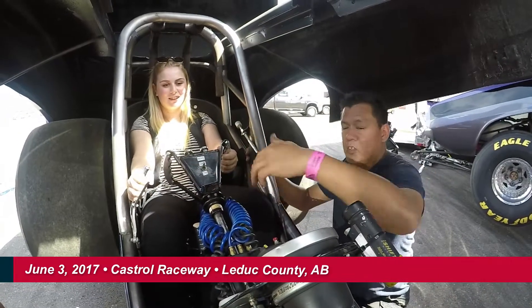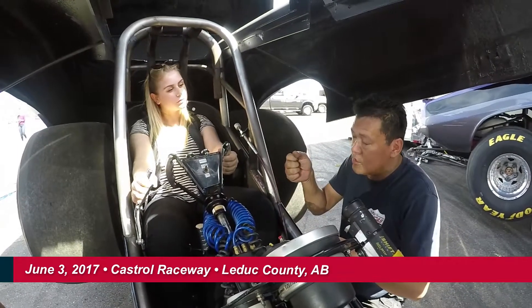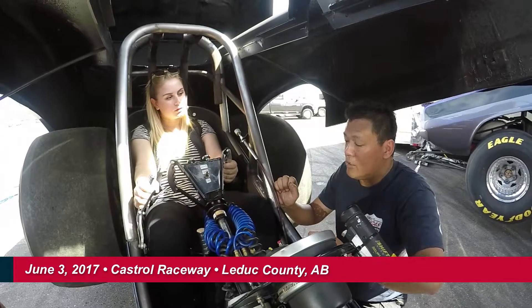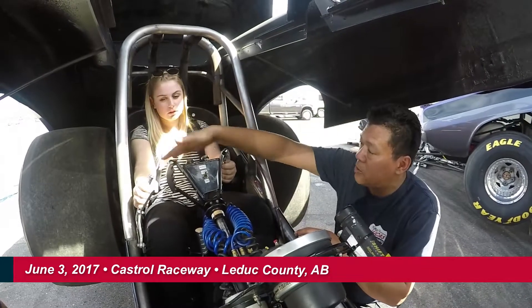What you do is you hold onto the brake and you bring the RPM up a little bit. You're going to start feeling the car move. You sit there and you hold the pressure at that RPM with the brake. You're going to take a look at the light — as this light comes down, as soon as you see a flash of yellow, you mash the throttle as hard as you can get it.